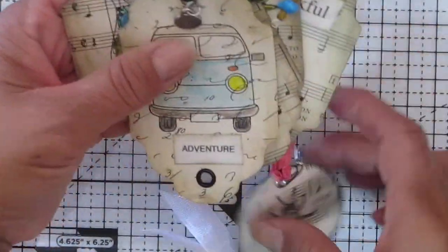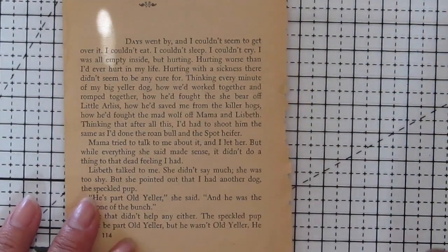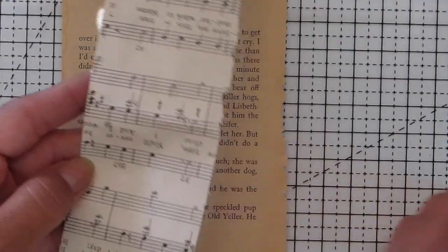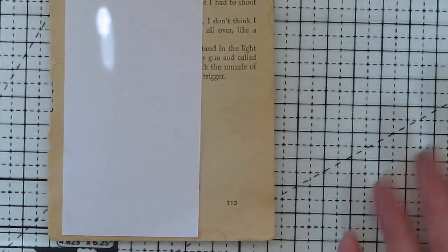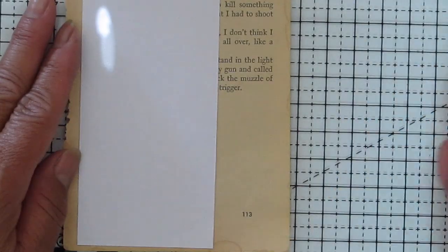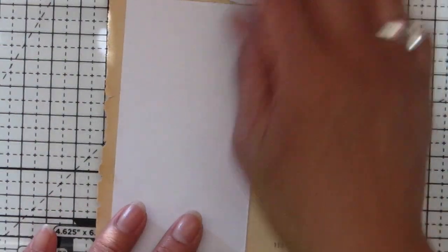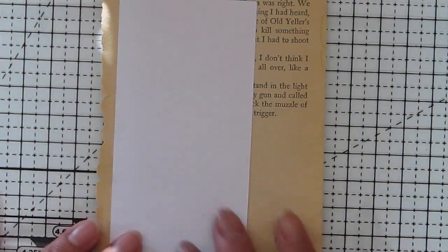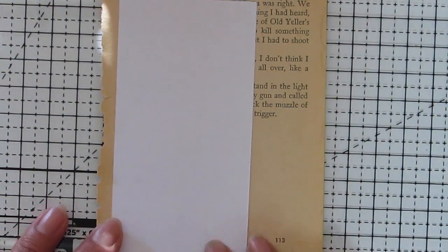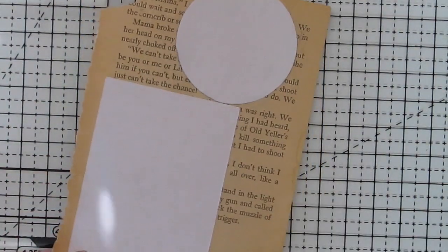I hope you stick around and let's make some tags together. What you'll need is a book page, a text page, or even a music note page — anything you want to use. Then you want to back that with any blank paper on the back so you can journal or write to and from if you want to use them as a gift tag. I just attached the paper I wanted to use, and you can also use a tea-dyed paper for the journaling part.